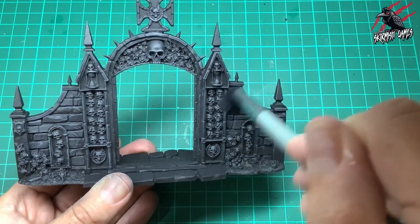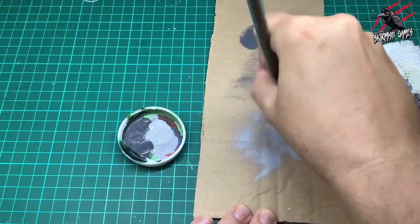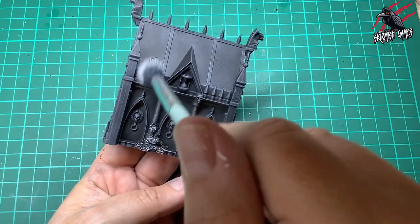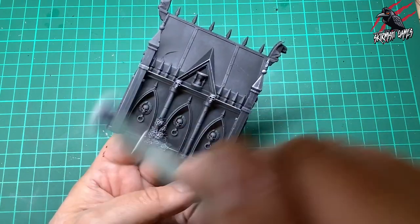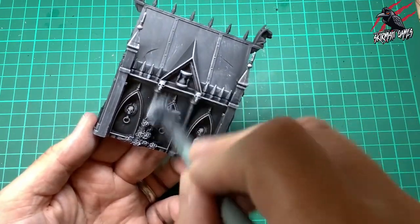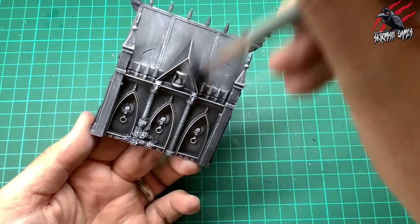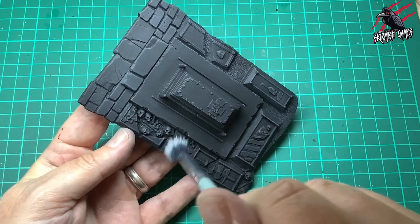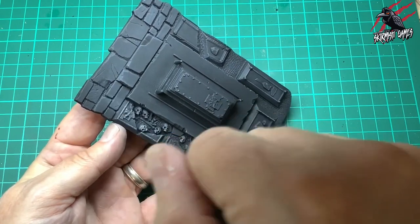Now I just take the Sky Gray on its own — I don't worry about cleaning the brush when dry brushing, as most paint comes off anyway. I do the same thing with the cardboard and kitchen towel. This is going to be a lot brighter, so I'm paying attention to the areas that will get contrast paint later — those roses and skulls get the heaviest brush, but I'm picking out all the raised areas.